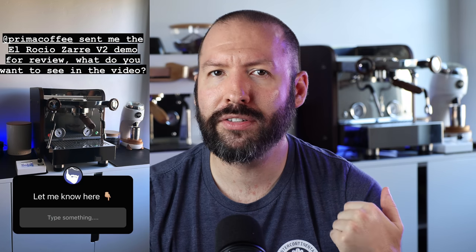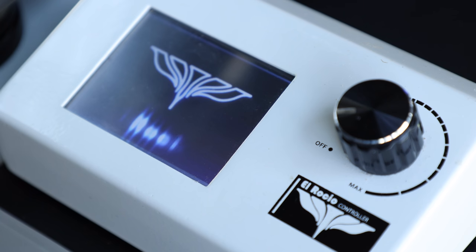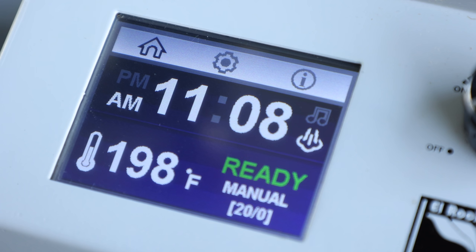While producing this video, I also posted a picture of the Czar on my Instagram story and asked people what questions they had about the machine — and there was a surprising amount of responses. The first question I chose was: how long from cold to first shot? I tested this after being off overnight. From the moment you switch it on, it gets up to brewing temp in four minutes and steaming in nine.